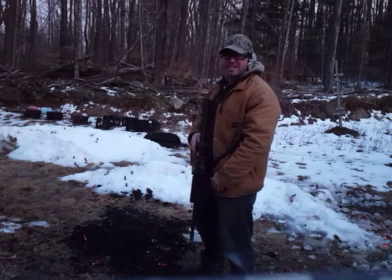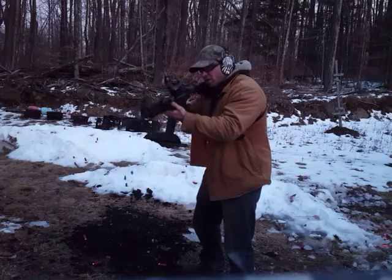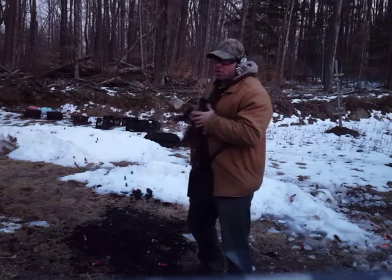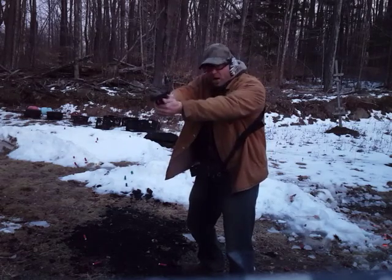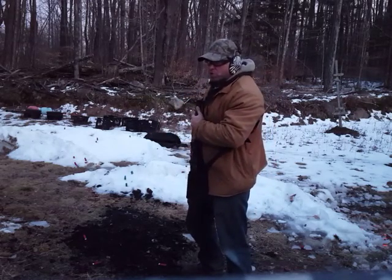Now I'm going to add a little scan and assess to this drill. I'm going to raise the rifle, take a few shots, simulate a jam, drop it, do a scan and assess, de-cock, and re-holster.